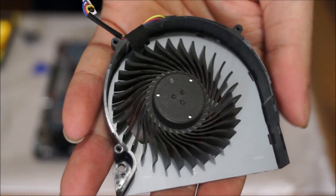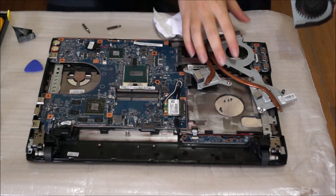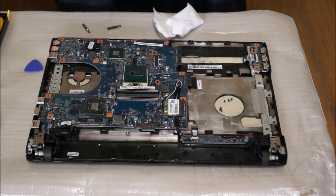It's all clean. Now that I've vacuumed it, it's all clean. I'm going to reassemble the fan — putting the sticky tape back.